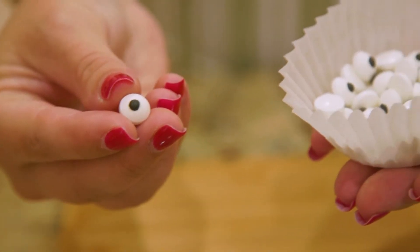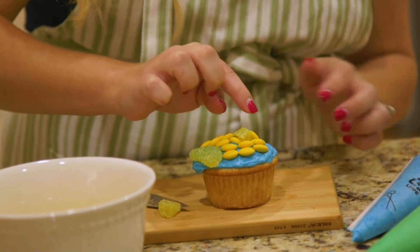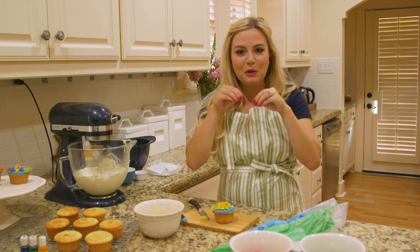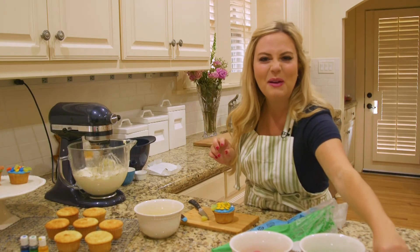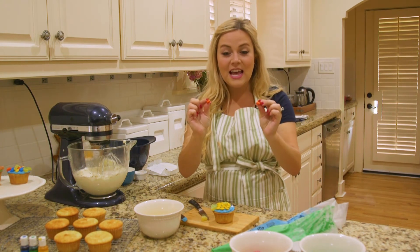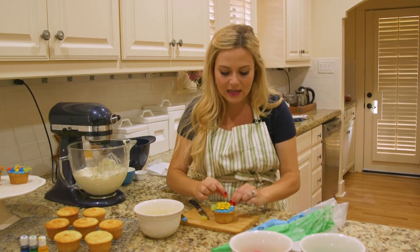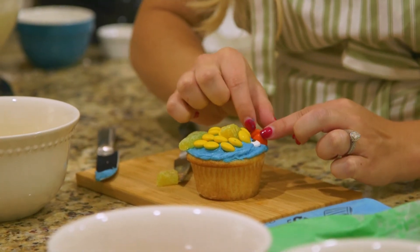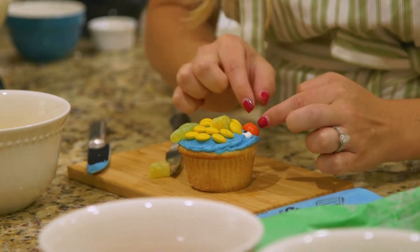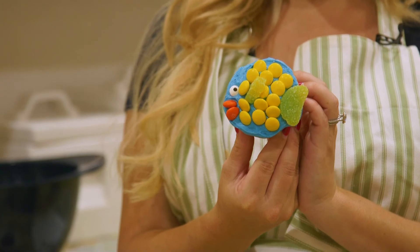Our fish needs a face now. I'm going to take one of these cute little candy eyes and put it right here — perfect. Now he needs some cute little lips. Let's give him orange lips — take two chocolate-coated candies, and instead of laying them flat, turn them on their side and push them down into the frosting to make a little mouth. Voilà — you have a cute, adorable little fishy!